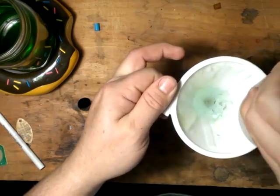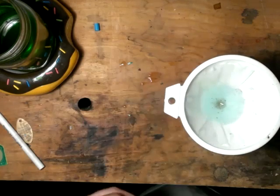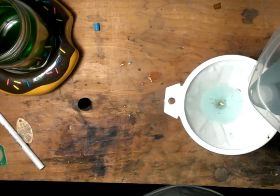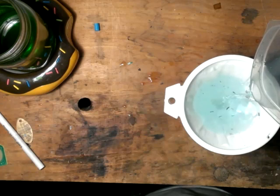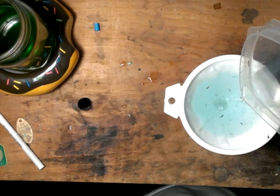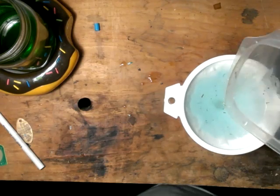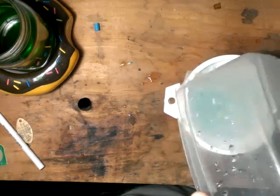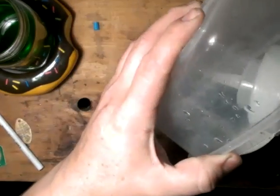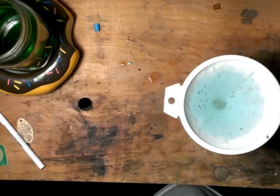Start rinsing this with water, rinse the sides down. Run this through as well — all that gold down in there. Inside our container, let that run through. We will let that settle and we'll be back shortly.